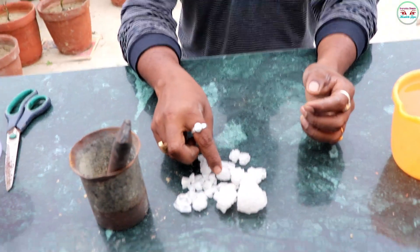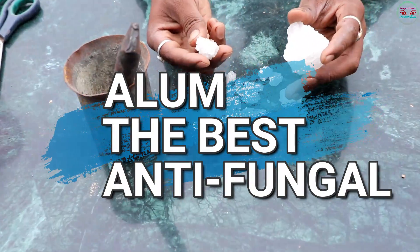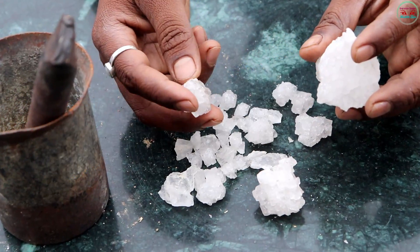Hello friends, welcome to my channel 'Everyday Simple Health Tips'. Today I am discussing alum — the best antifungal for your fruits and flower plants, and also a soil conditioner.